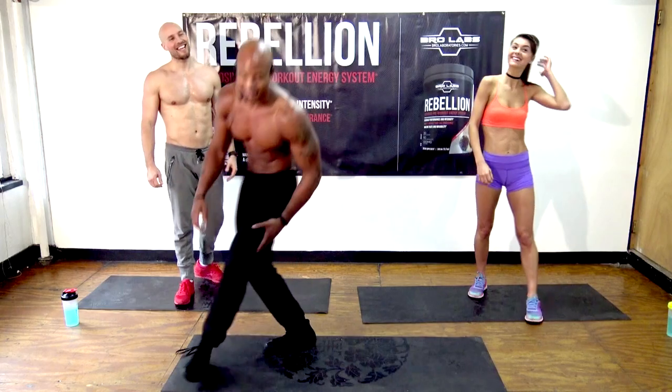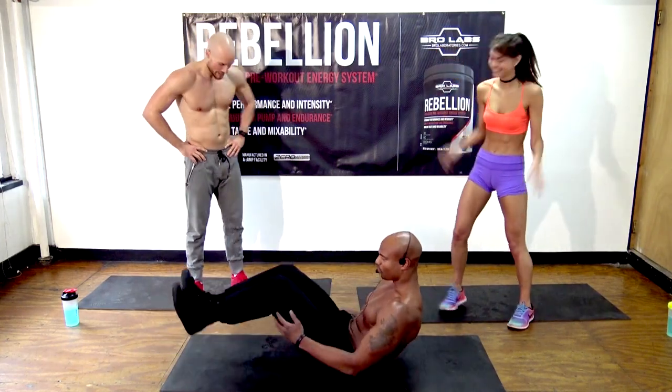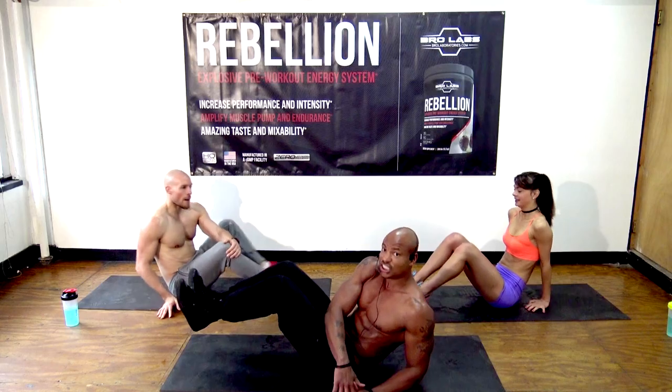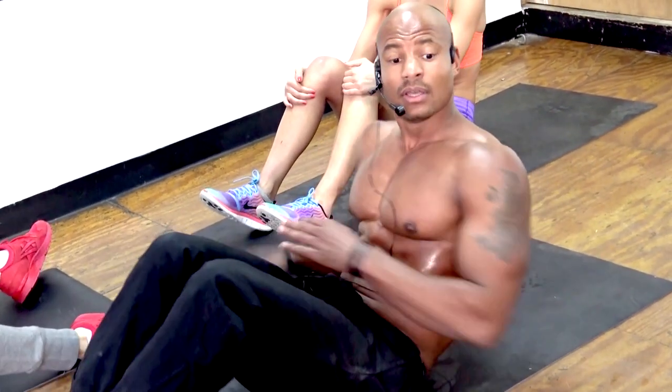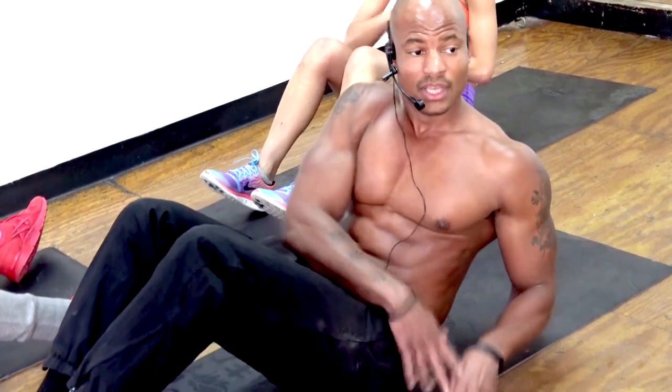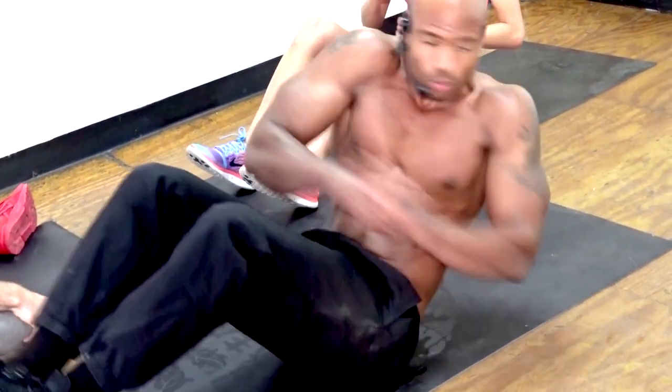Roman twists again. Make sure you get your shoulder all the way over — don't pretend to work out. If you're doing the patty-cake version, get that shoulder over.